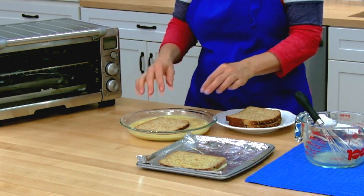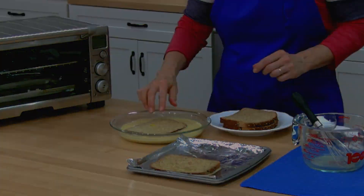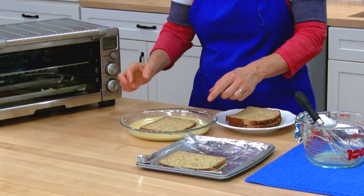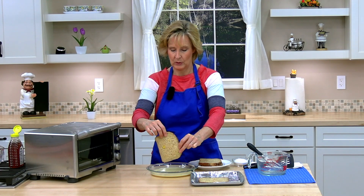Now I'll soak my other piece of bread and flip it. If you think it needs more soaking, you could turn it back to the other side again. This one is pretty saturated, so I'm going to put it on the pan, drain off the excess — and be careful that your bread doesn't rip.